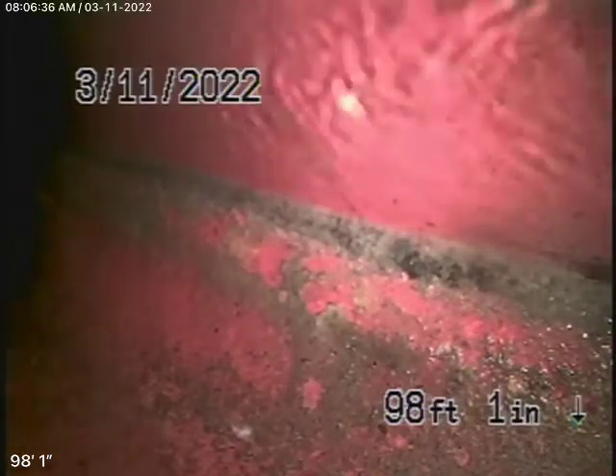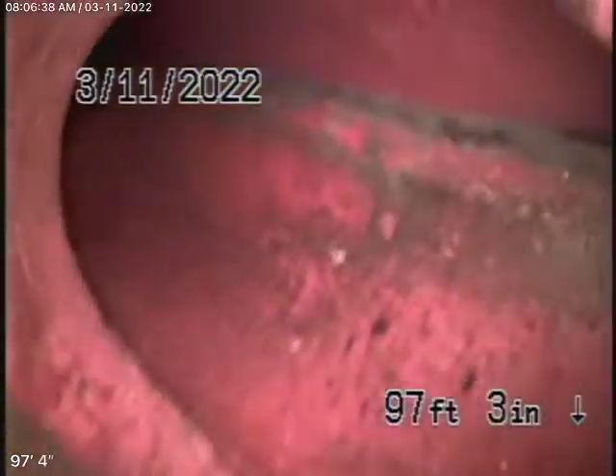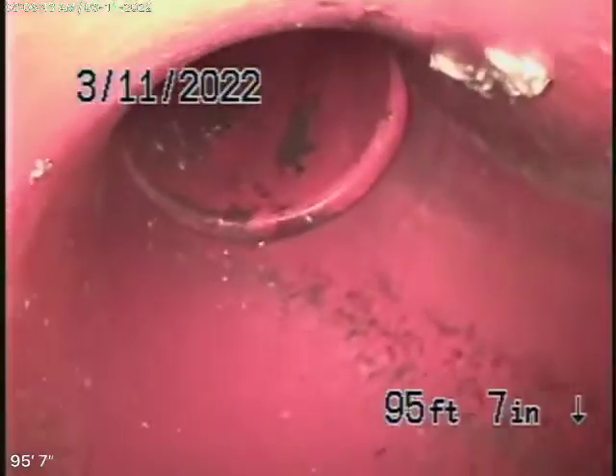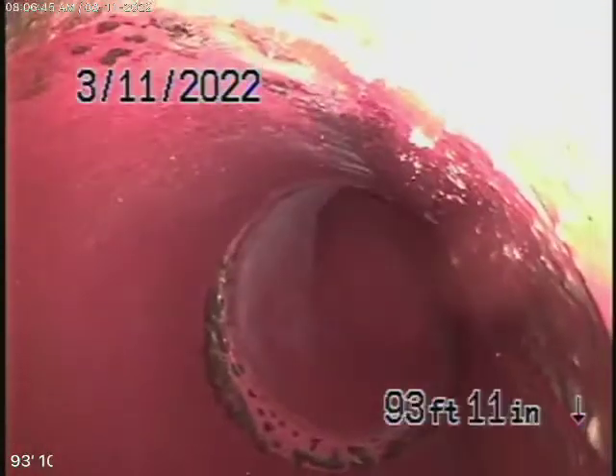There's the city sewer right there. We're pulling the camera back — here's your connection to the city. It's a 6-inch clay lateral coming from the middle of the street towards the property. This actually looks like a very new pipe — 6-inch clay, in very good condition.